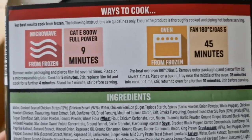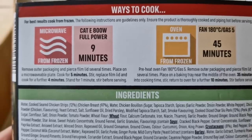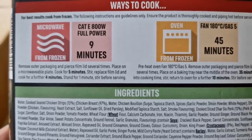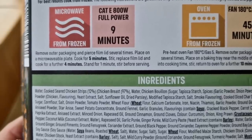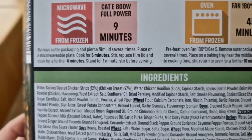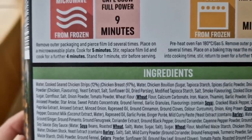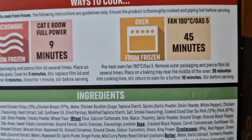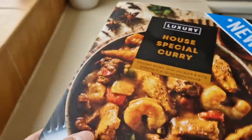There are the ways to cook it — you can do it in the oven or the microwave. In the microwave: 800 watts, full power, nine minutes total. Remove from packaging, pierce the film lid several times, place on a microwave-safe plate, cook five minutes, give it a stir, then another four minutes. Or in the oven: fan 180, gas mark 5, 45 minutes.